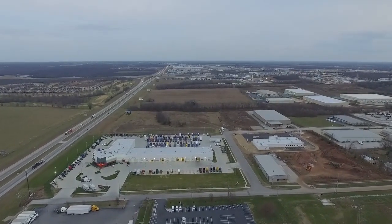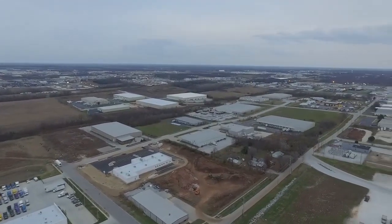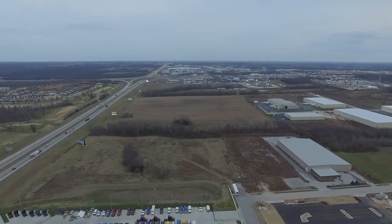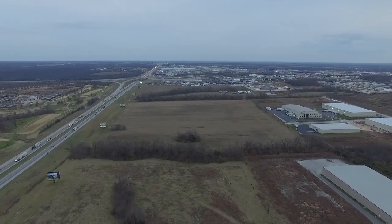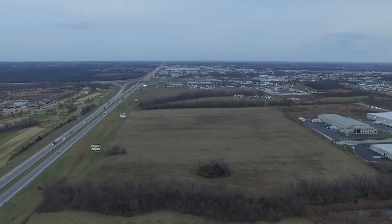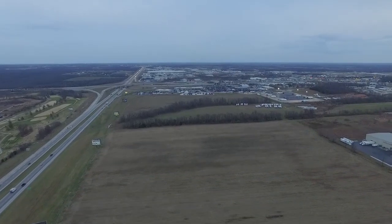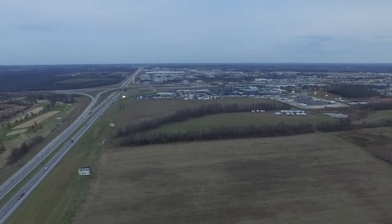That's right around 5000 feet away from where I took off, and that's the furthest I've ever been from the controller. I'm pretty happy about it. There are quite a few trees and buildings, and I'm at about 400 feet, so there is probably some line of sight but there are still some tree lines and other obstacles. I'll just leave the rest of the footage here so you can see me flying the 5000 feet back to where I started.